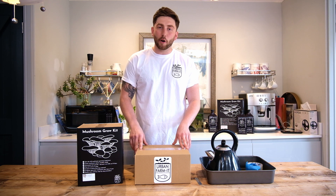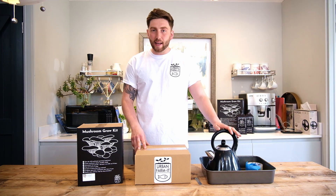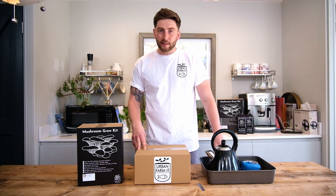Everything that you need to grow mushrooms is included in one of our mushroom growing kits. All that you need as well is a kettle, some tape or other material for sealing, a sharp knife and a basin.